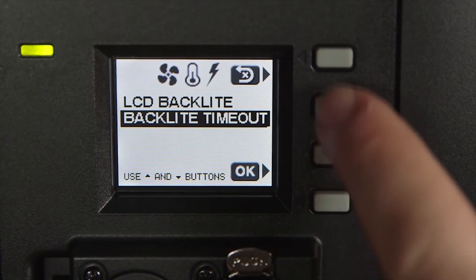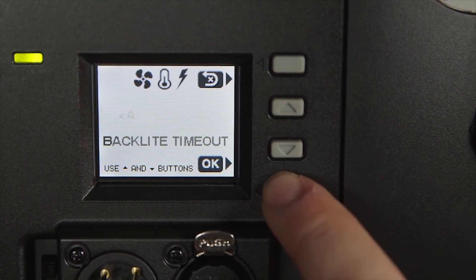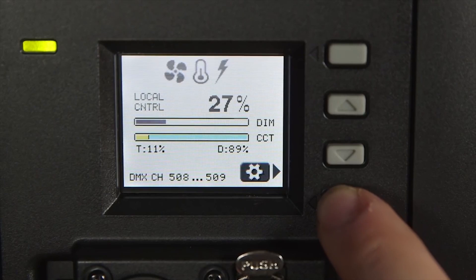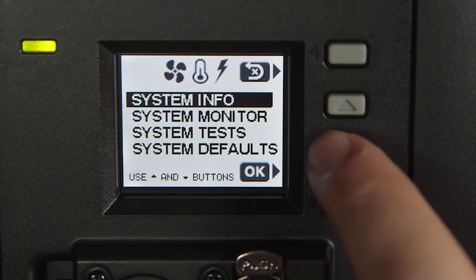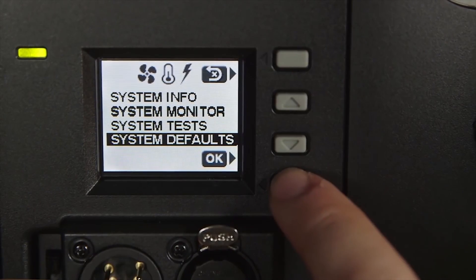In the display settings you can adjust the backlight brightness as well as change the timeout of the backlight between 30, 20, and 10 seconds. In the system menu you can access things like firmware version, voltage draw, temperature, and restore the module to factory settings.